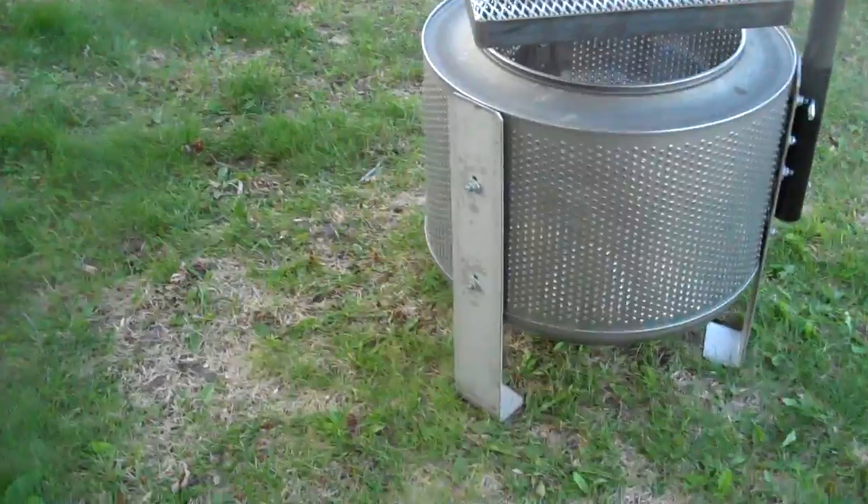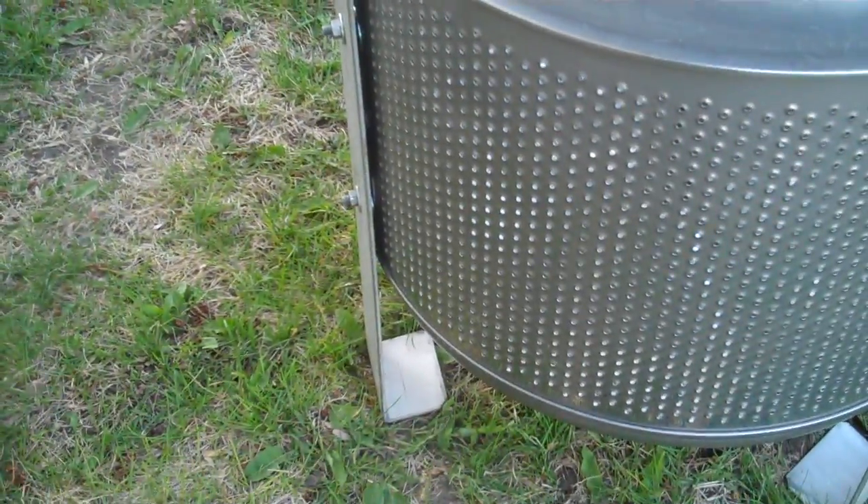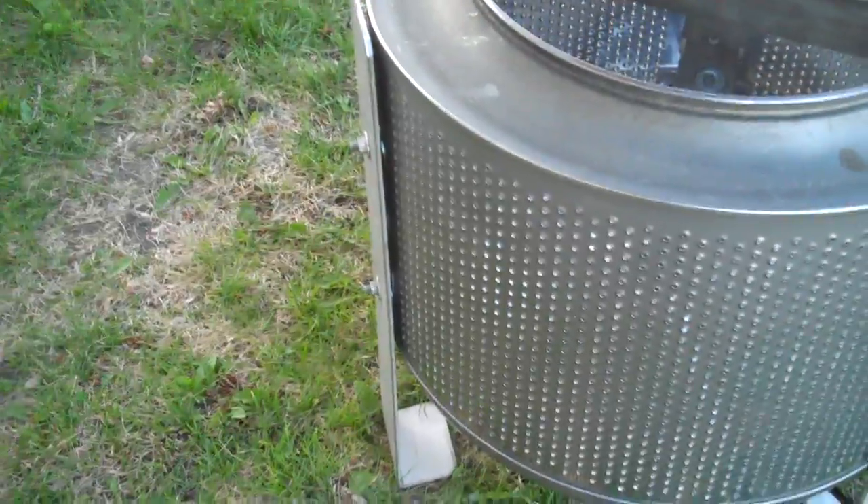You can see what I've done here. I've taken some four inch stainless steel plate that's three sixteenths thick and made three legs for it, and then reinforced it on the inside so it's plenty strong.